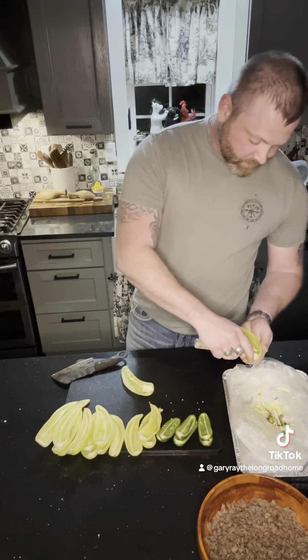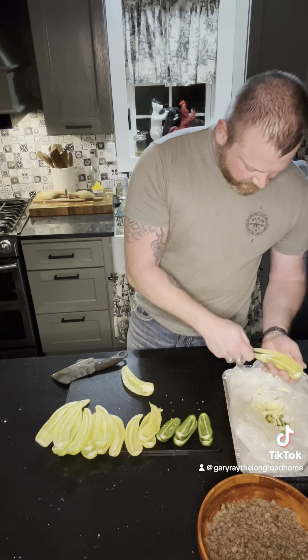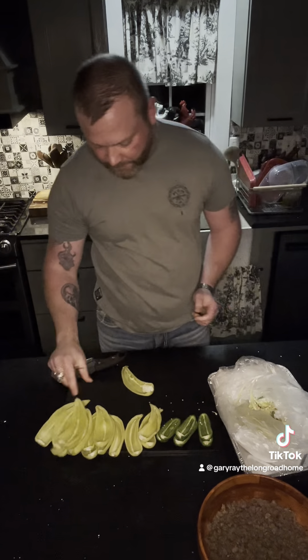But the bananas, they're not so bad. Leave the backs on your peppers — don't cut the ends off them. You're going to want them to look like this, or else your filling will run out.